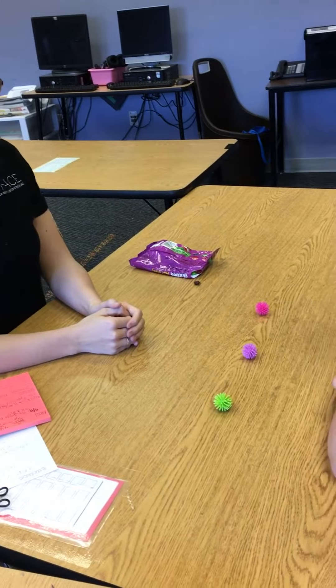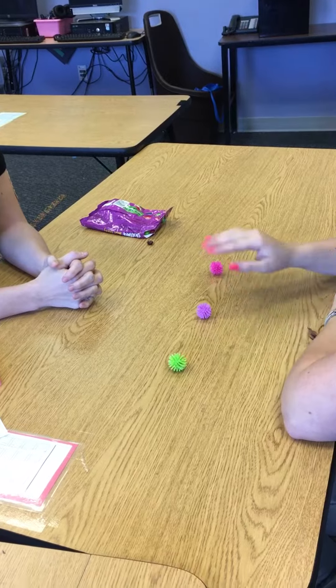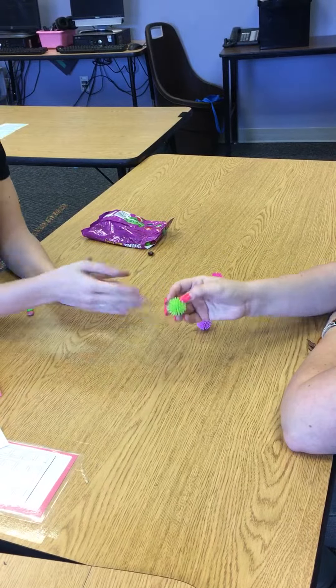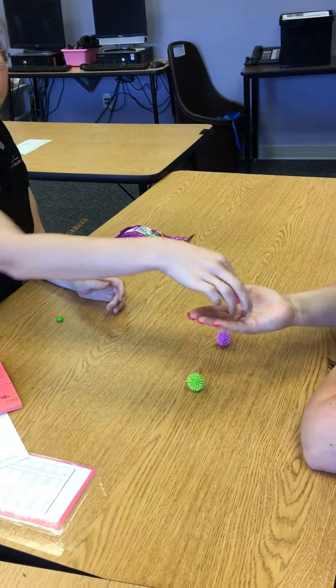Now we're going to go into partial physical. I'm going to partially physically prompt the child when she gets the wrong answer. All right, Kelly, show me green — this is green. Show me green — this is green. Very good, and then she's reinforced again.